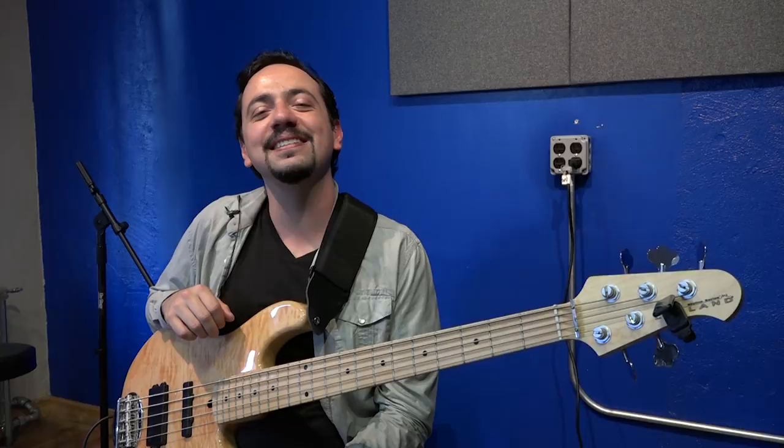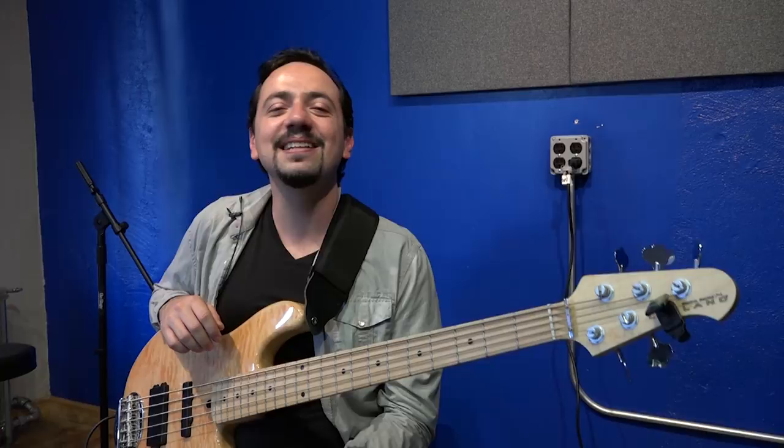Hey there, this is Flavia Lira. I'm here at the Bass and Face Headquarters in New York City. I'm going to show you today some tumbao, some Latin bass lines and variations.